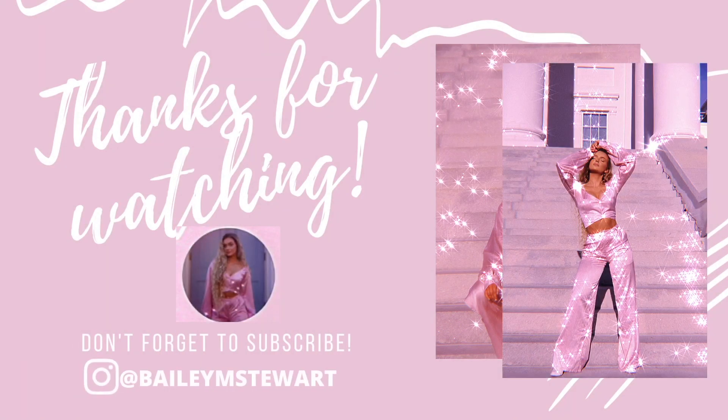That's all I have for today's video, so thank you so much for watching. Give this video a thumbs up, don't forget to hit subscribe and follow me on Instagram at Bailey M. Stewart, and I'll see y'all in my next video. Bye!